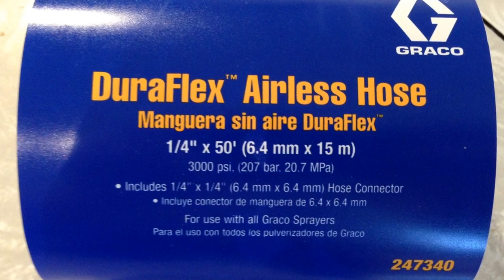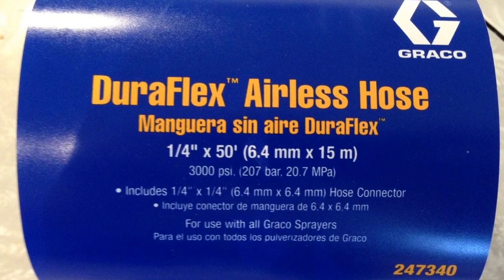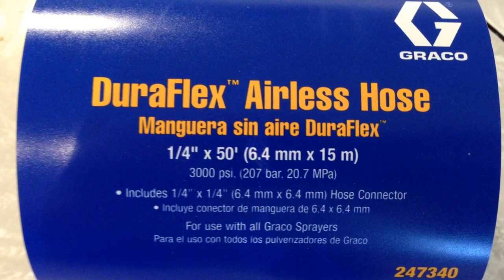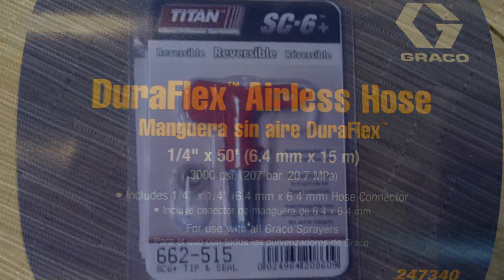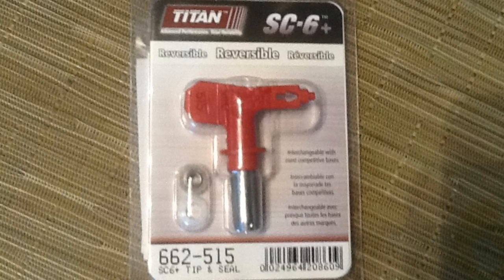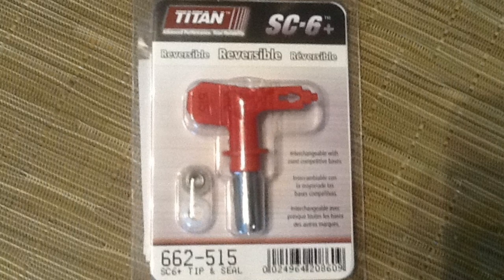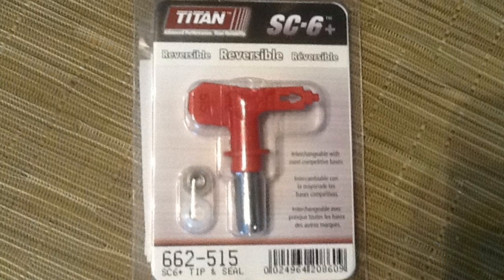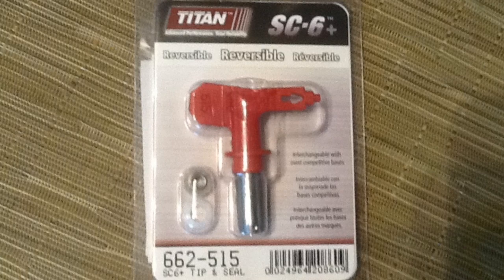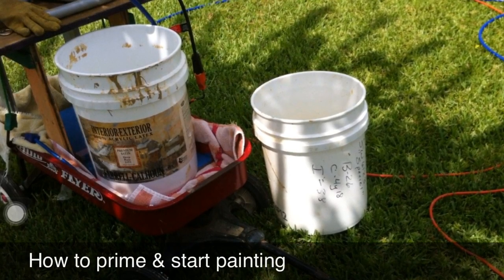I did have to purchase a Duraflex airless hose for about $40 from Lowe's. The Kraus & Becker comes with a 25-foot hose, which is usually long enough, but you could use longer. This tip was recommended to me from Sherwin-Williams — it's a 662-515 tip and it worked flawlessly. I did not try the tip that came with the Kraus & Becker.